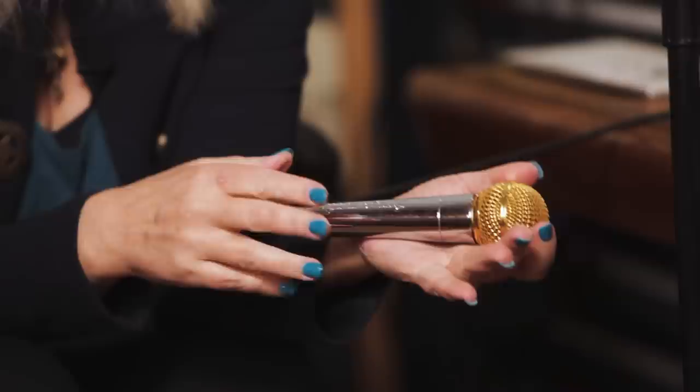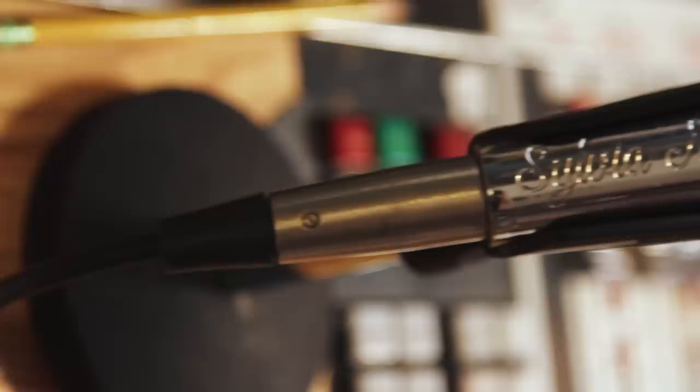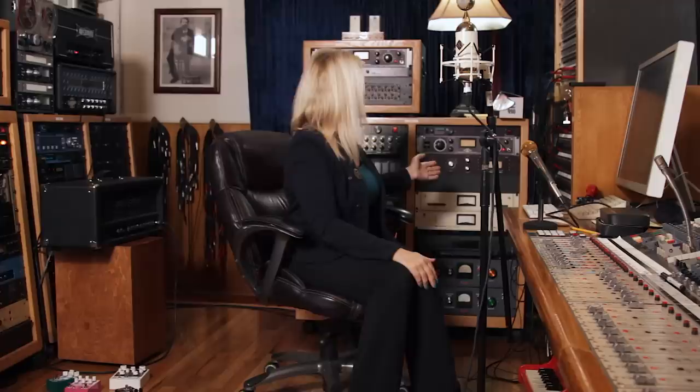I have a special talkback mic that I always use. This is some special junk right here — it is silver and gold plated with my name engraved in it, and no one is allowed to touch it except for me. Don't even look at it.